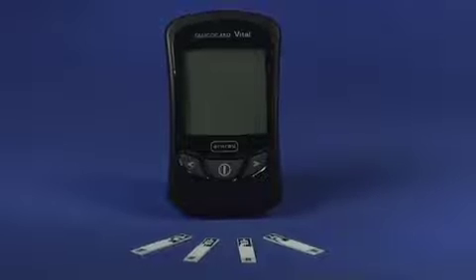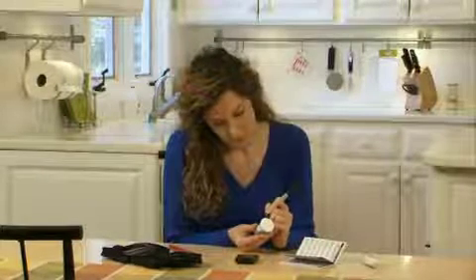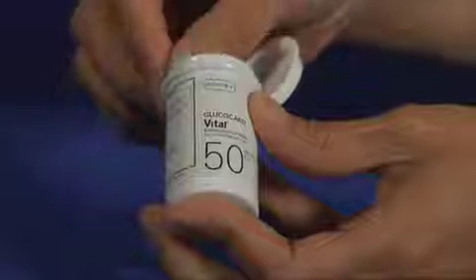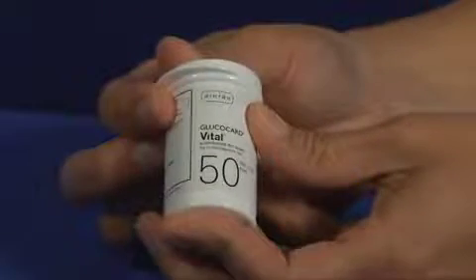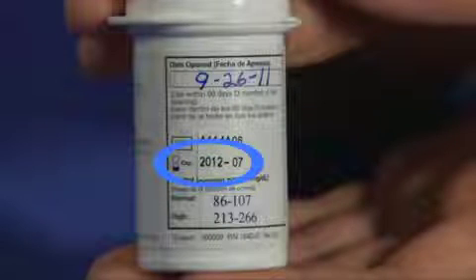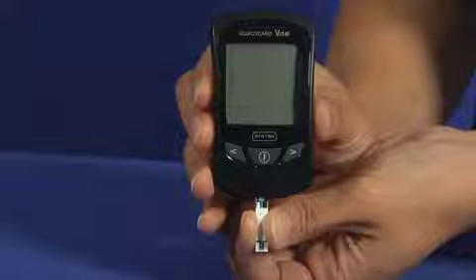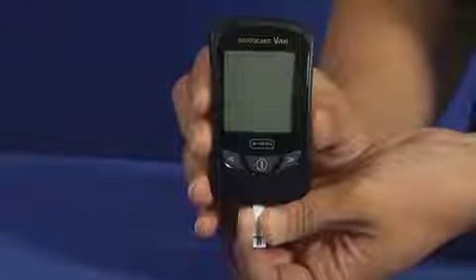Now you are ready to perform a blood glucose test. When opening a new bottle of test strips, always record the date the bottle was opened on the bottle label. Remove a Glucocard Vital Test Strip from the bottle and immediately close the cover. Be sure to check the expiration date of the strips and the date the bottle was first opened — test strips are good for 90 days after first opening. Insert a Glucocard Vital Test Strip into the meter with the contact bars first and the reaction site facing up. The meter will automatically turn on.